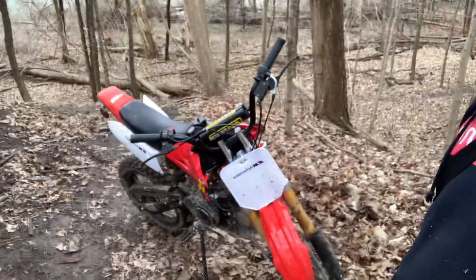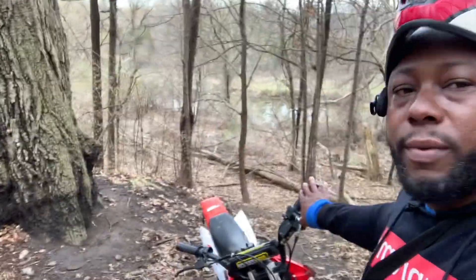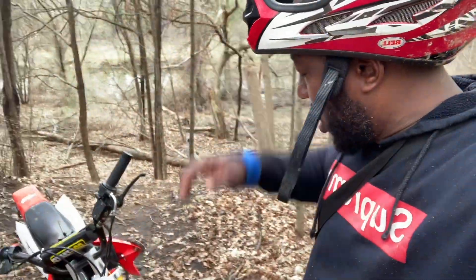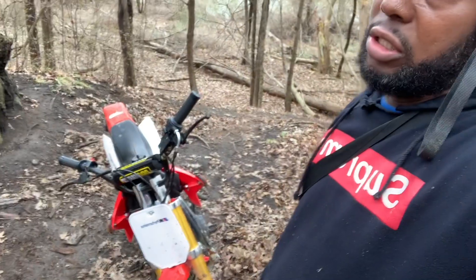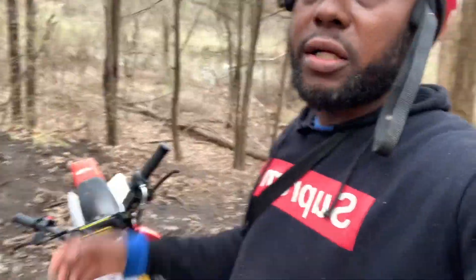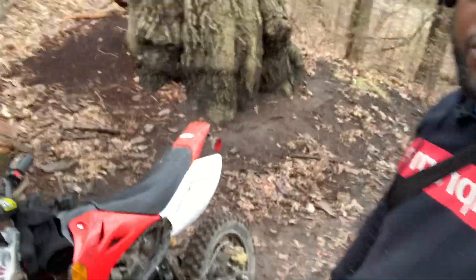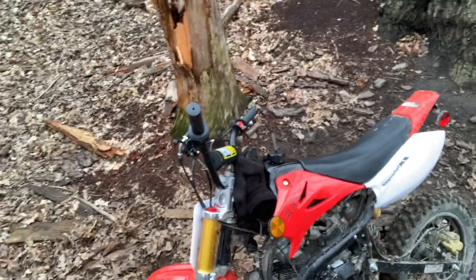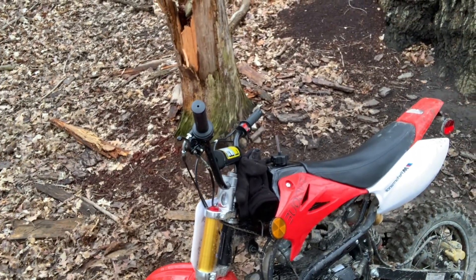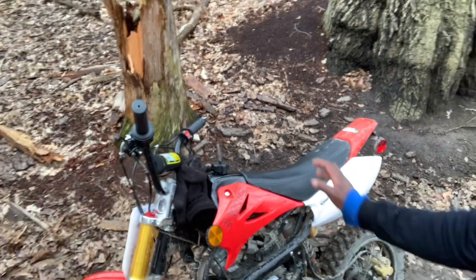Today we're gonna talk about the 125cc Evoke four-stroke. I bought this bike brand new - it's a Chinese bike. I didn't really want to buy a Chinese bike, I wanted a Honda or a Yamaha, but the prices are so expensive - like two grand or twenty-five hundred dollars. I found this guy on Facebook Marketplace selling it for $850 brand new out of the box. Even this particular bike I didn't see at that price - it was usually like $1,300-$1,400.